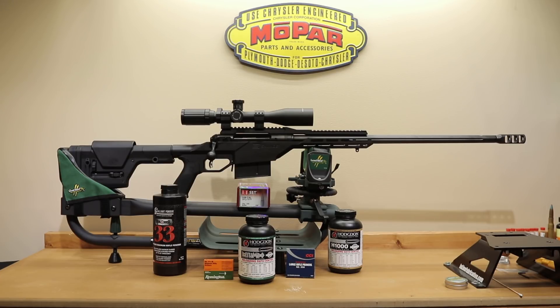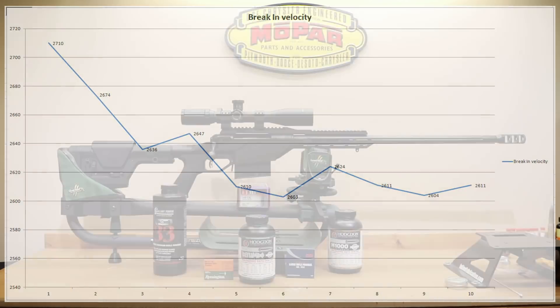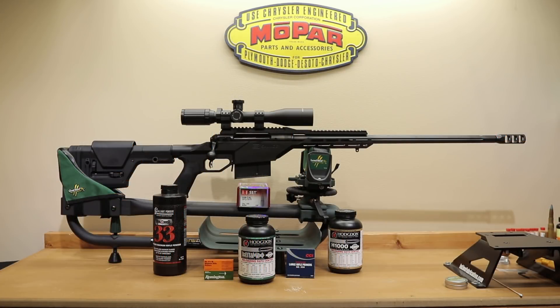If you caught the initial 10-round break-in video, you'll know we talked about Reloader 33 not really giving us the velocity we were expecting. Being a lighter weight projectile for the caliber, and Reloader 33 being a slightly slower burning powder, it really wasn't the right choice for this weighted projectile. Most of our loads averaged a little over 2,600 feet per second, while our other two loads were running around the 2,950 range. Reloader 33 wins the award for the worst extreme spread at 94 and the worst standard deviation at 38.7, though those were some of the first rounds through the rifle and the statistics did improve as we shot more.